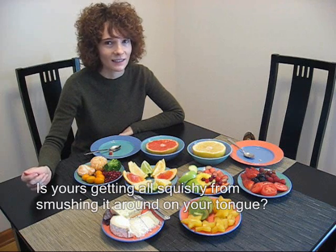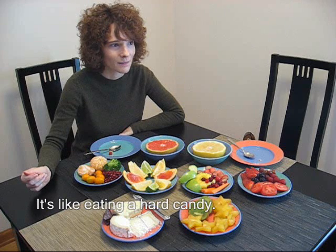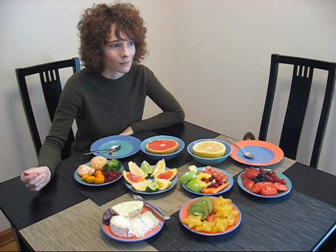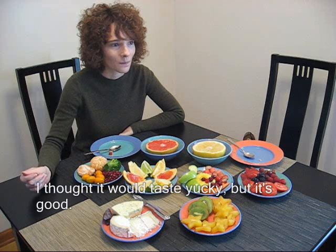It's getting all squishy. It's more sugar. It's like eating a hard candy — I can smell it. I thought it would be too tangy, but it's not.